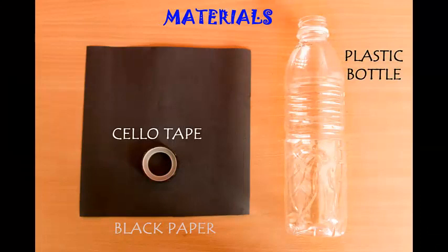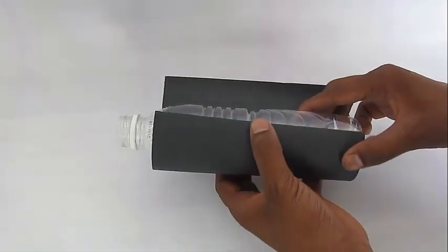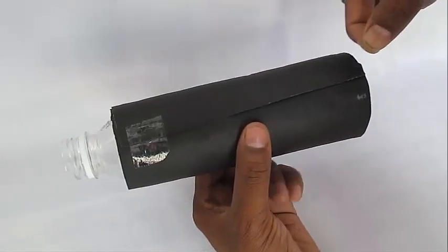You just need a plastic bottle, some tape, and black paper. You need to perform this experiment outside when it is very sunny, because the sun's heat is most critical for this experiment.